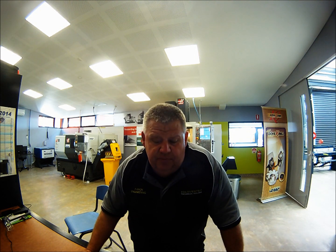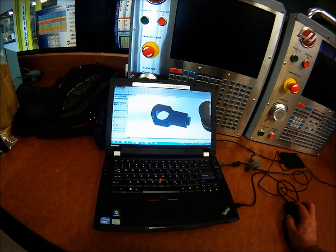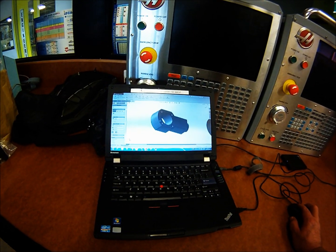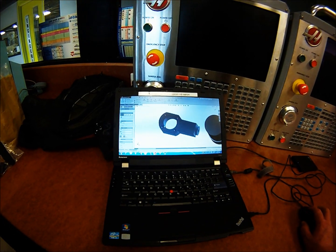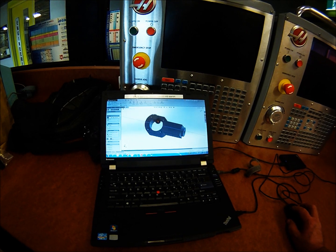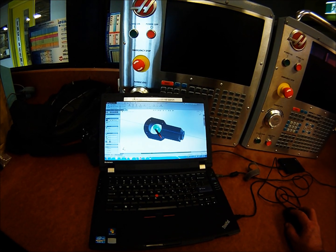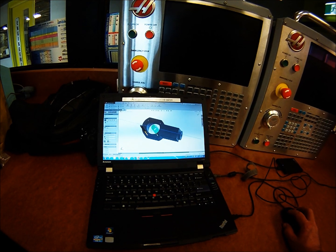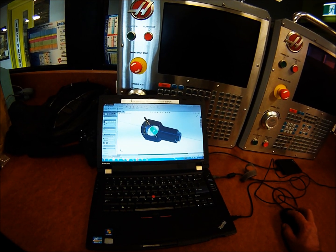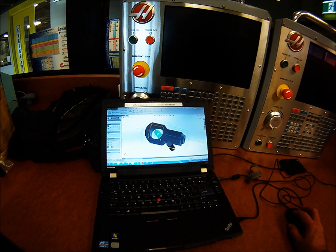I might show you the CAD file so you can have a little bit of a look, and then I'll start the mill up and show you what it looks like. Here's the lift nut that I've drawn in SOLIDWORKS. I'm just about to simulate that now for you with HSM Works. I've got the simulation paused, so I'll start it up now. It does a facing cycle, pocket cycle, drilling, and an outside profile as well.